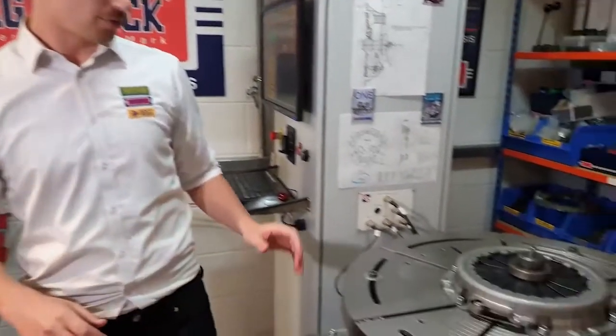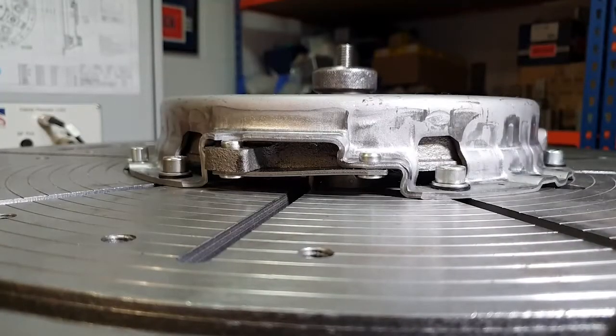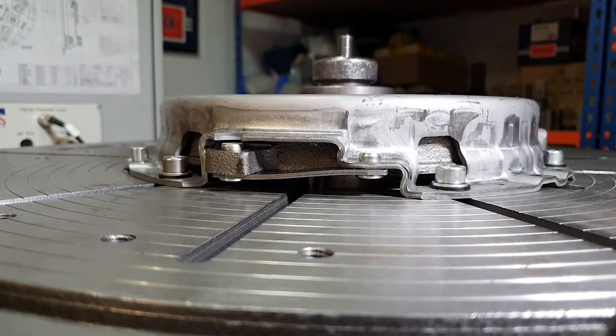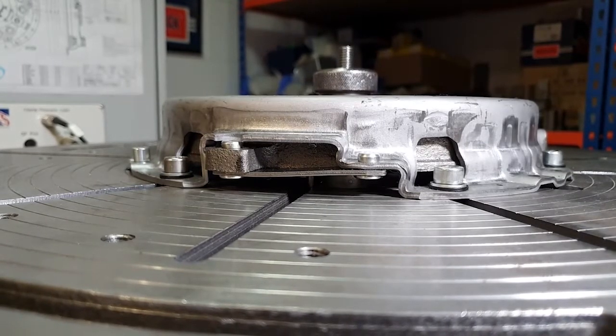While testing the release load we're also testing the pressure plate lift. We're checking that the three drive straps holding the pressure plate are lifting parallel. When the clutch is engaged there is as little as 1.5mm gap releasing the drive plate, so we're checking that it lifts parallel because if it wasn't the clutch would jutter.